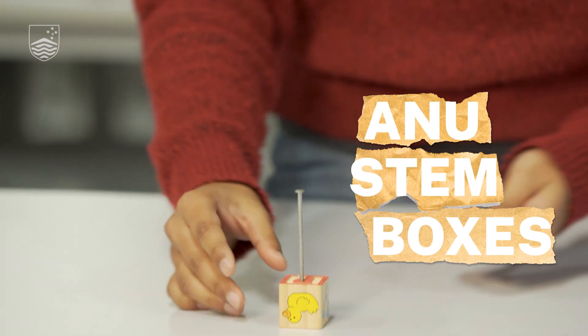Can you make six nails stand on one nail without using any blue tack or any tape? My name is Isha Singhal and I'm a fourth year science and economics student from the ANU, and today we're going to try and see if we can make that happen.